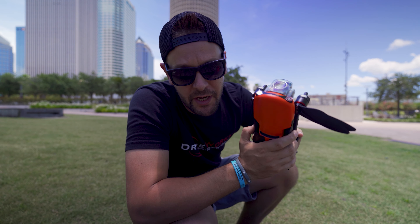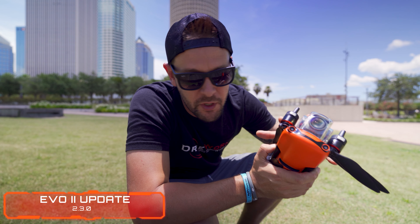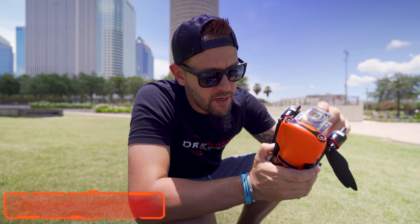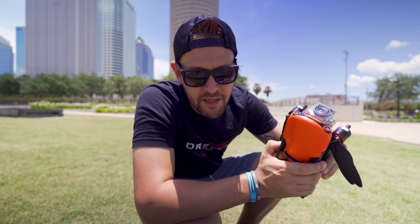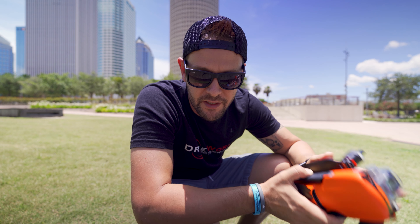Alright, so in today's video we're going to be taking a look at the new 2.3.0 update for the Evo 2. This was released for the Evo 2 8K and the Evo 2 Pro. Today I have the Pro. We're going to do some filming and some flight tests with this to see what the software actually enhanced. Let's get started.